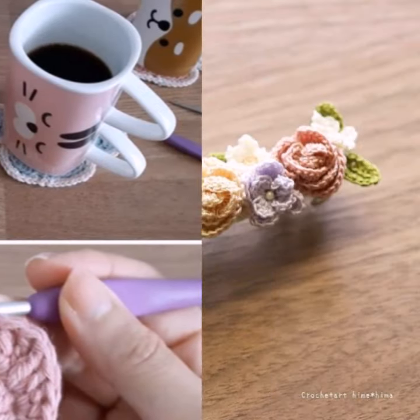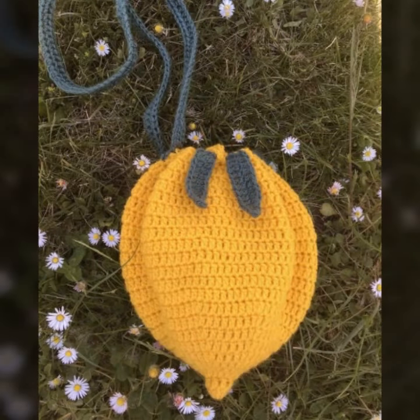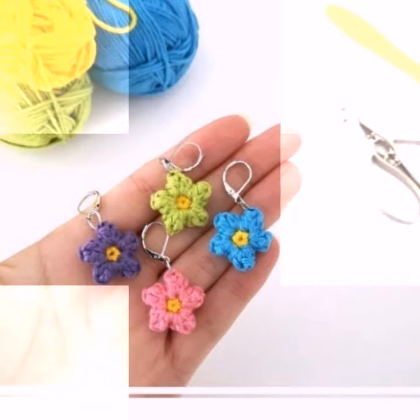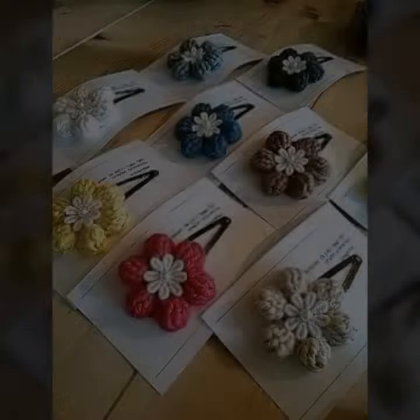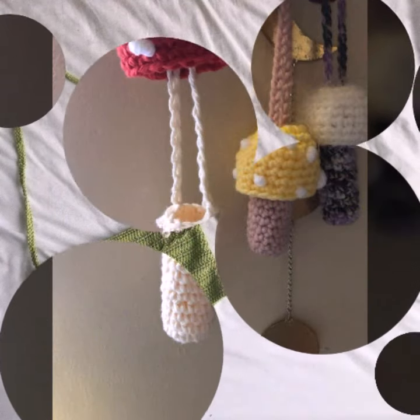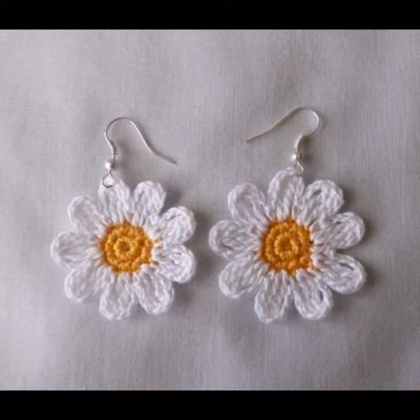This is a very attractive and adorable, useful collection. Please like, comment, and don't forget to share my video with your family and friends. It's such a stylish crochet accessories collection — caps, hats, purses, clutches, mobile covers, feature covers, earrings, and many more.